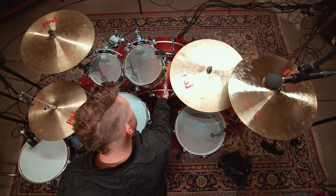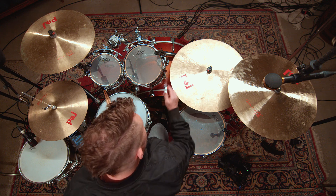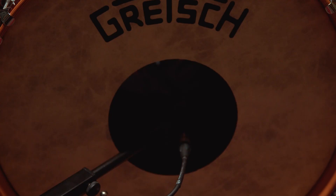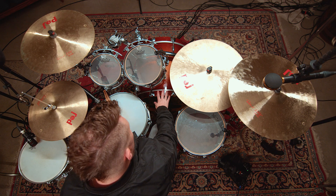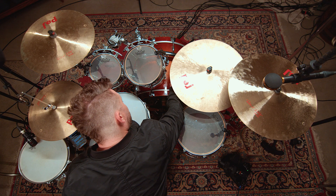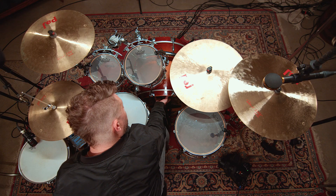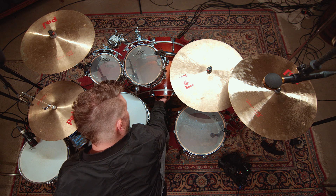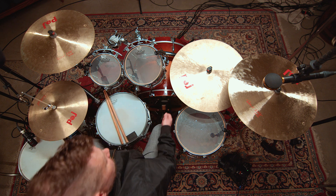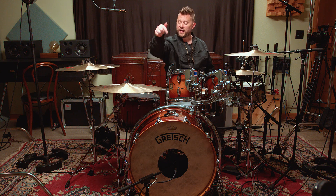The bass drum has a front head, also called the batter head, and then it has the back head — from a drummer's perspective, that's called the resonant head. This resonant head has a hole in the middle, and that hole is actually to get a microphone inside. The bass drum has lugs on the shell, which is made of wood. The tension rods hold the claws and the hoop on, and the tension rods tighten to raise and lower the pitch of the drum head — both on the batter side and on the resonant side.